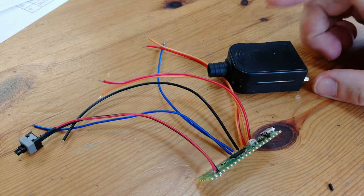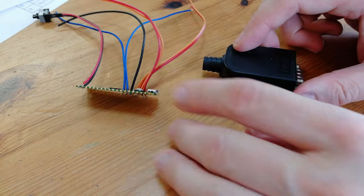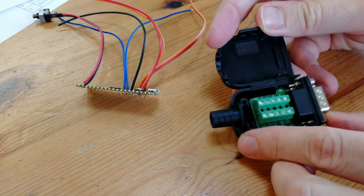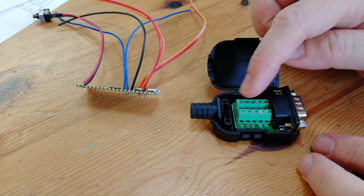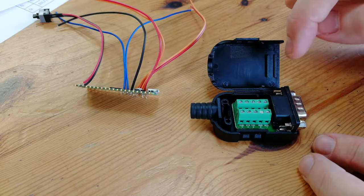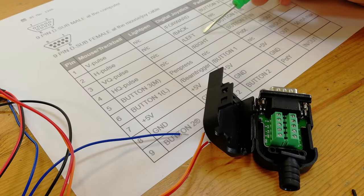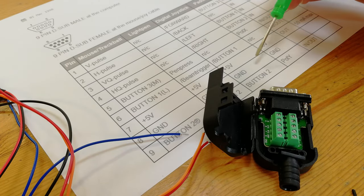That's us done for soldering. Now we need a male DB9 connector — got this cheap from AliExpress. All we need to do now is open it up and screw these cables in. Lucky for us, all the pin numbers are written on it. Then while checking the Amiga pinout, we can hook up the cables accordingly.